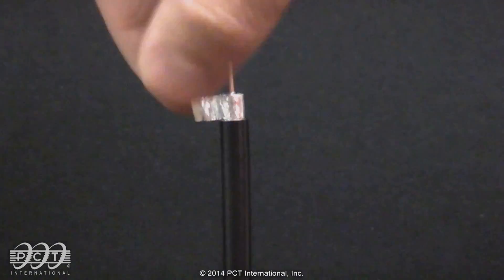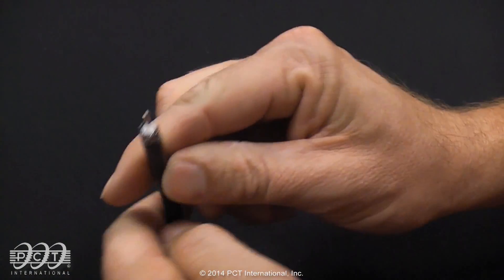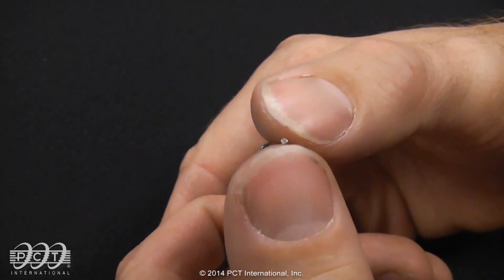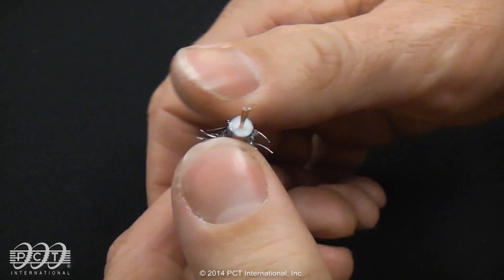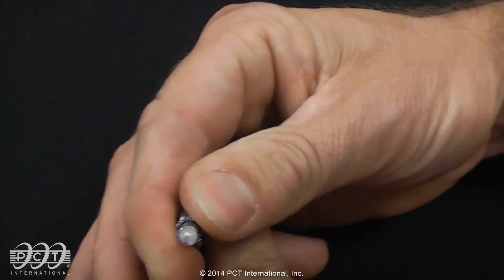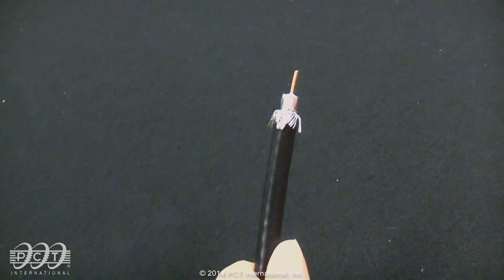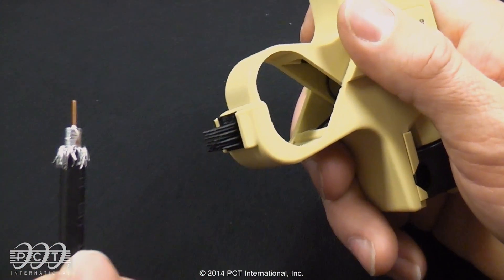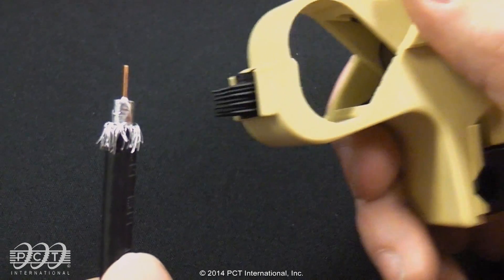For tri-shield, remove the outer layer of foil. To reduce cable insertion force, evenly flare and separate the wire braid. For quad-shield, fold back one layer at a time. If using the brush on the bottom of the prep tool, brush the braids back on the jacket until lying flat.